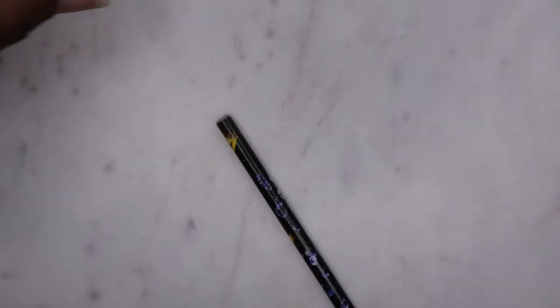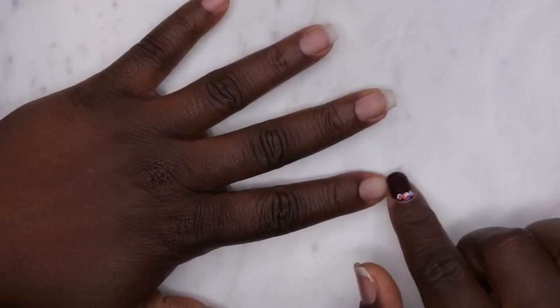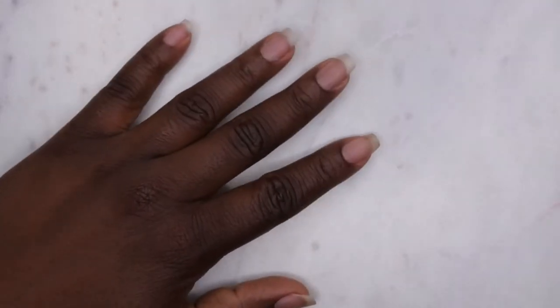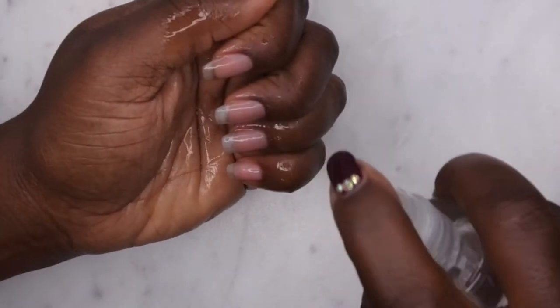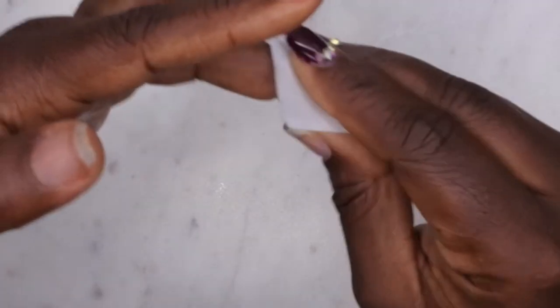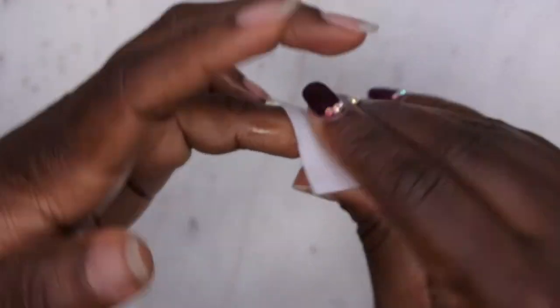I'm doing something a little different here — this is my first voiceover. Here I'm showing how I prep the nails: spraying with alcohol and wiping down with a lint-free wipe.